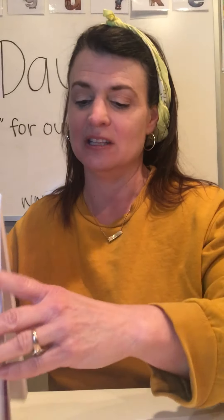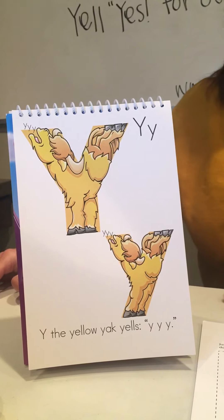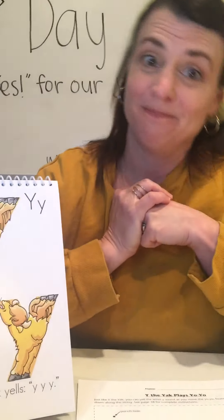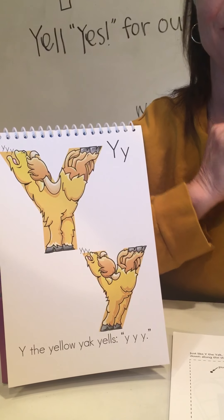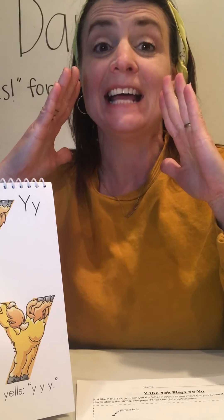So let's do the sound in the song. Why the Yak yelled for a yellow yo-yo all year long. One day his young friend from Yellowstone gave him a lovely yellow yo-yo. Do the sound with me — ready? YAH, YAH, YAH!